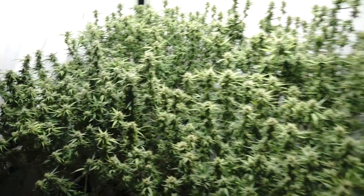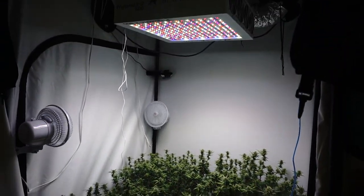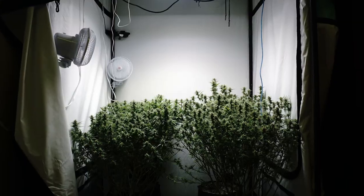Now that the plants are done being defoliated, we're going to put them back in the tent and scrog them out. Scrogging really helps get the light penetration down into the canopy, which overall helps with yields.